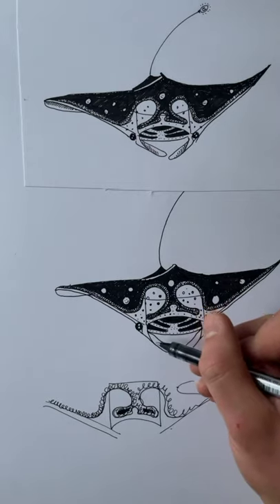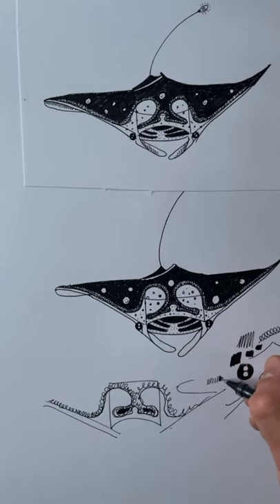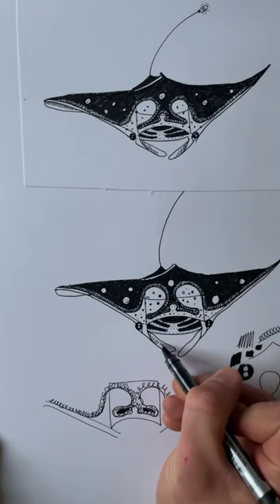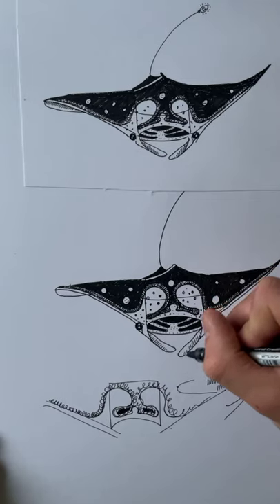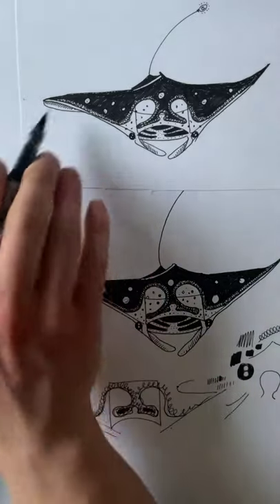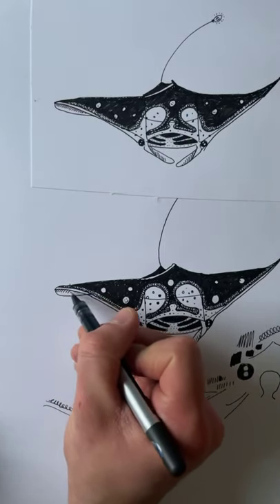Draw a line from the innermost parallel sock line — the ankle part of the sock — and join it up to the foot part of the sock, just like that. Then along this cephalic lobe, draw some dashed lines — don't draw them too close together because we want it to look quite light. Draw some small dashed lines and peter them out at the end. Do the same on the underside of the wing — just some small dashed lines.